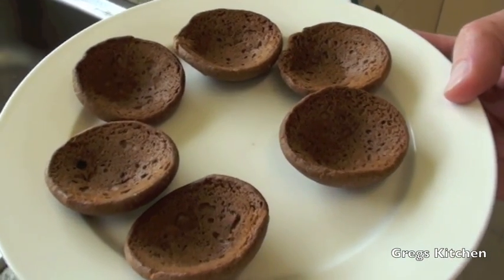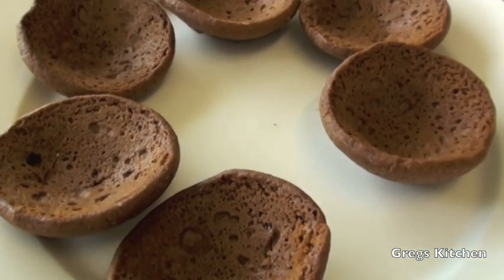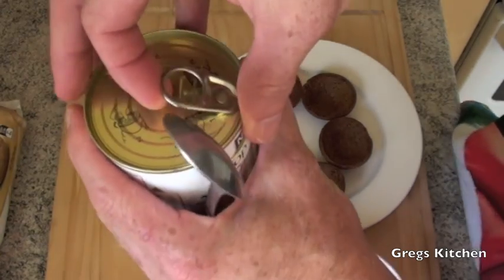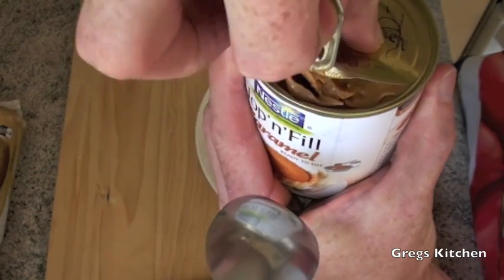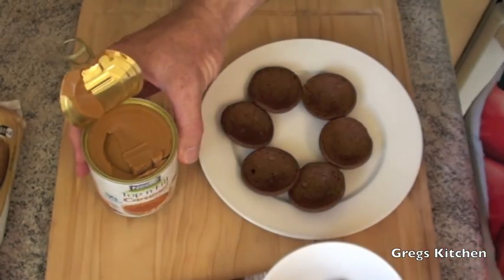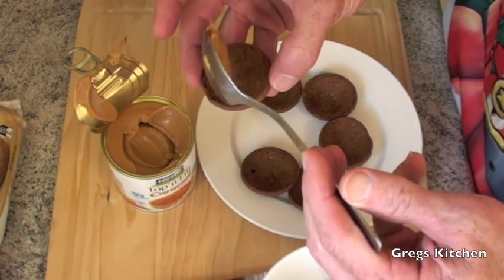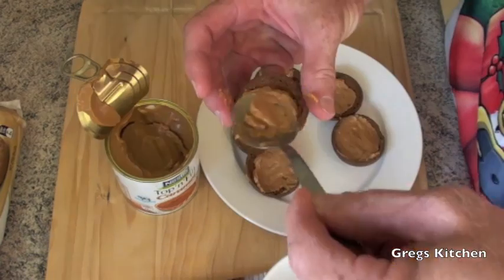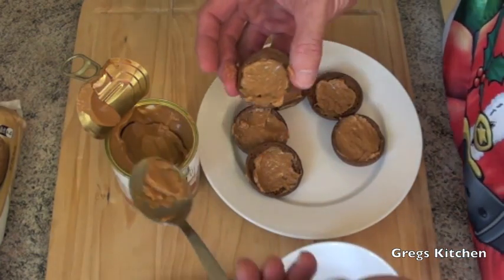I've done a couple of these now and as you can see they're all beautifully cupped. Time to add the caramel. Got the caramel — this stuff is already pre-made, it's great. Just going to get a bit of a spoonful and just drop it in. Well that was easy — so easy!